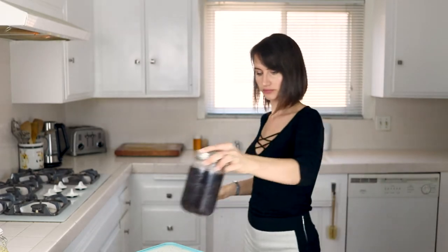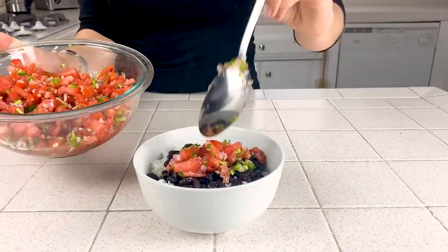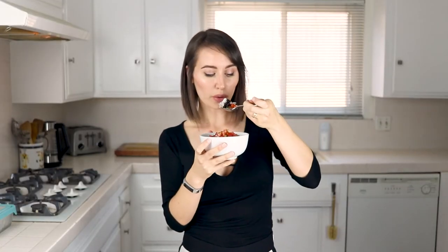Now that it's ready to eat I'm going to serve it up with some rice and beans. Just kind of a big bite. Oh man, that's so good.